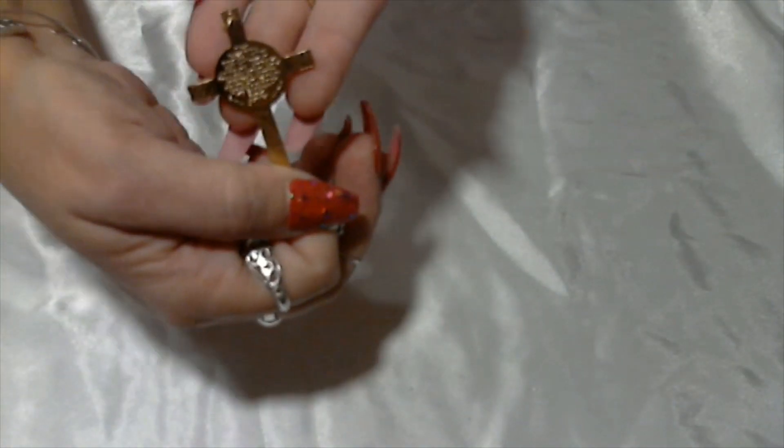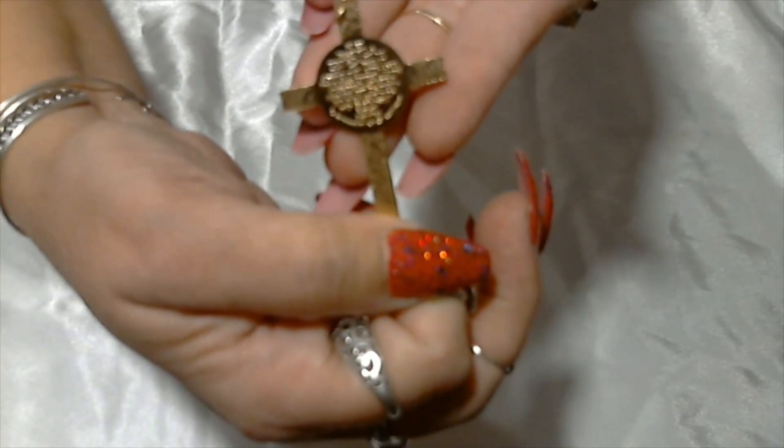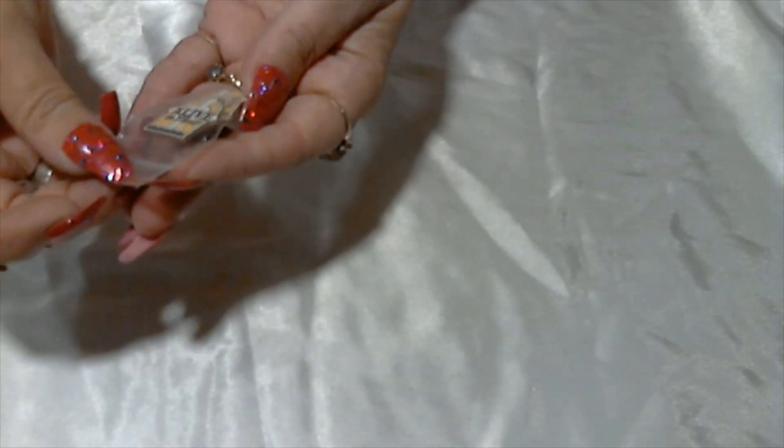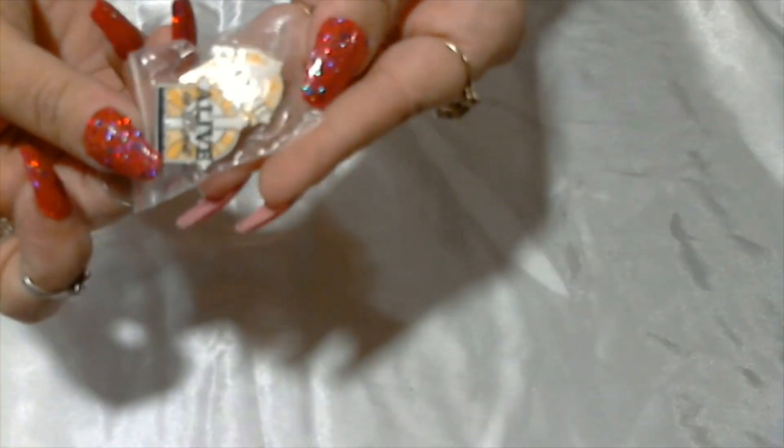Here we have a cross — a religious cross — and here we have Jesus with the sheep and animals. It does have a little saying on the back, it's too small for me to read right now. Next we have some more little pins — these are religious pins that say 'Alive in Christ,' two of them.